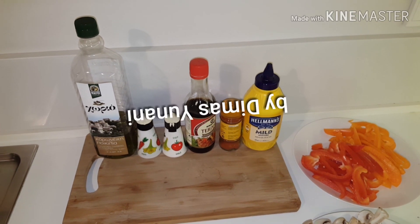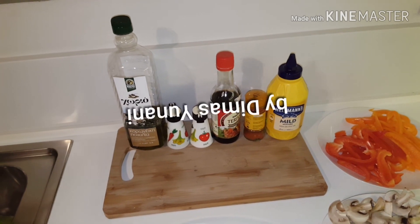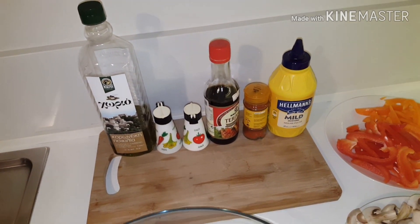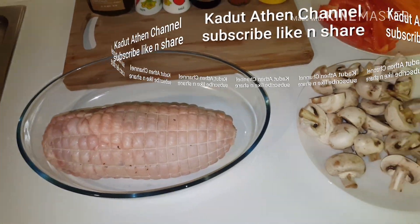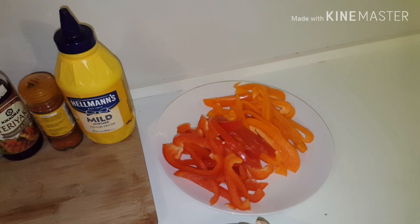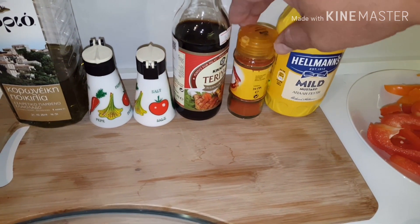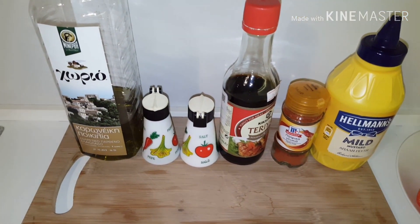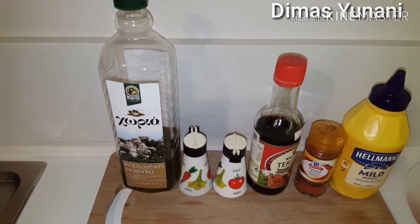Hello, together with me Dimash Yonani. Today we make chicken roll with mushroom, with prepared mustard, with sweet teriyaki, salt, pepper, and olive oil.